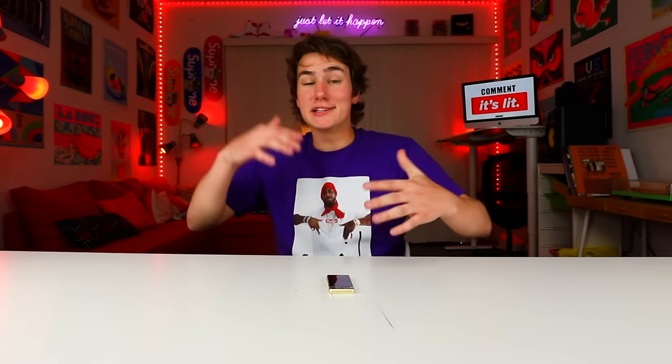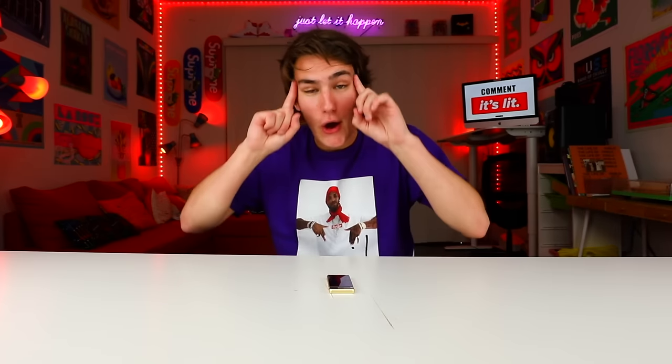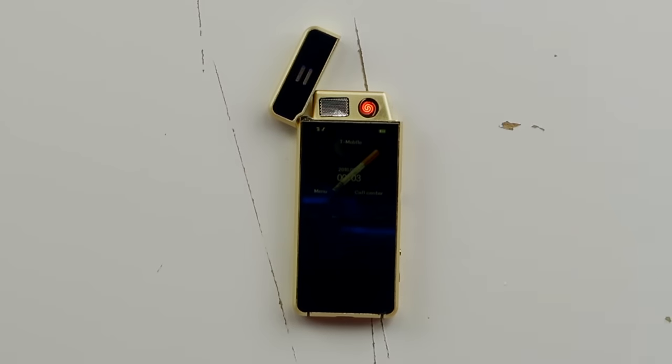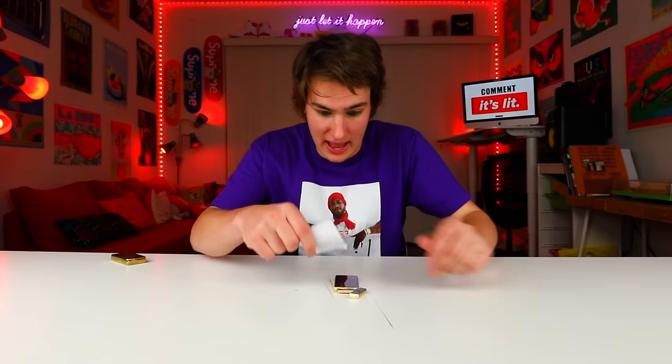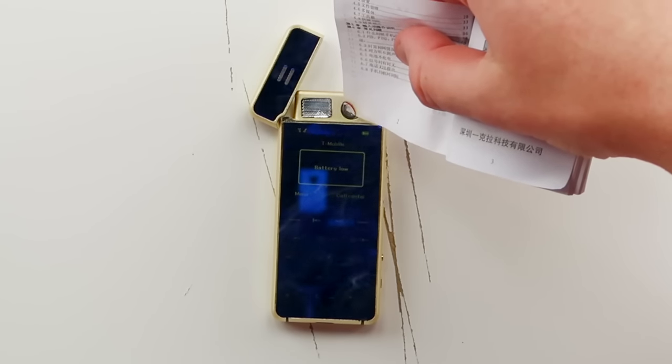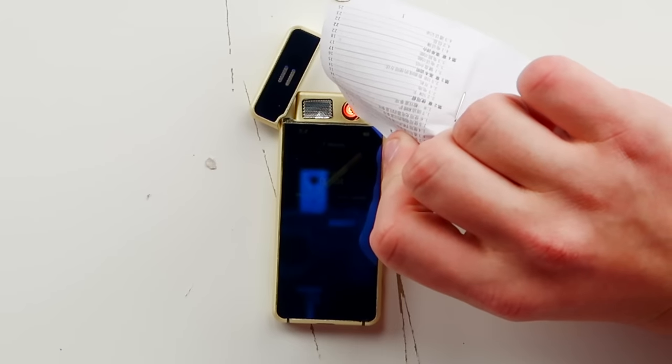So you guys have seen the lighter phone is a phone — I just called my dad. But you want to know, does it actually light stuff? Yes, we're going to get lit. So I'm going to open the top. You can see it immediately gets red hot. So we're going to see that this thing actually works. Oh my god, this thing's actually working. We got fire! We legit have fire. I'm going to light this entire paper on fire.